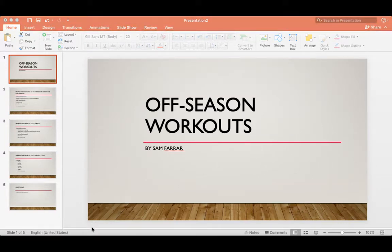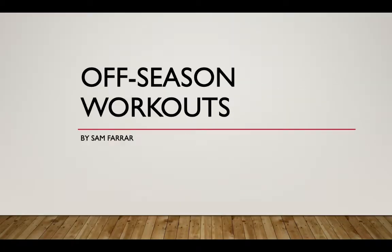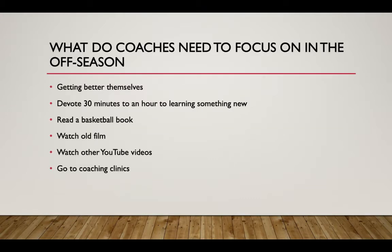Hey, Coach Sam here from Underdog Hoops. In today's podcast — and also if you guys are watching on YouTube — we're going to go over off-season workouts. What we should do as coaches in the off-season, how we should go about it, how many days we should have players work out. Off-season is from springtime to about fall for basketball coaches, with AAU running through spring and summer.